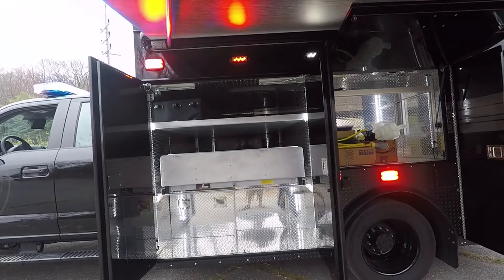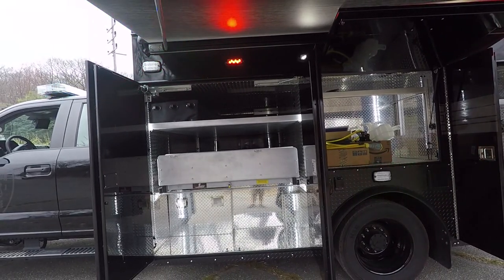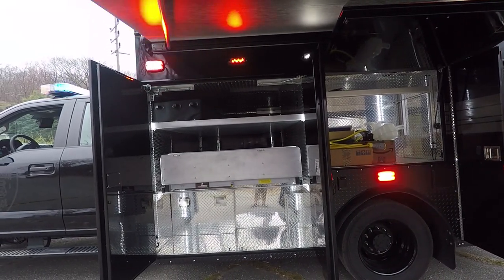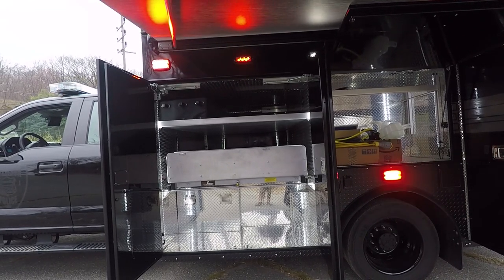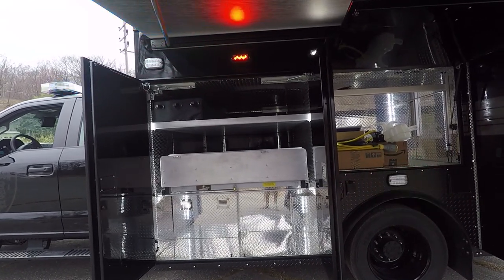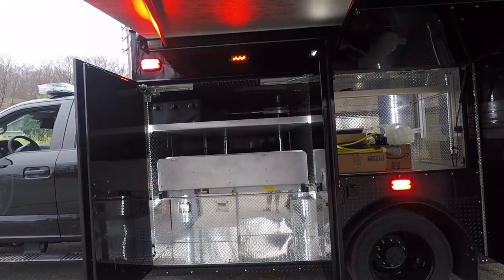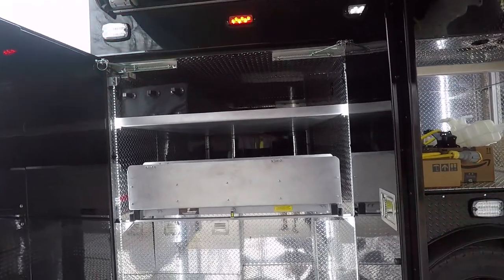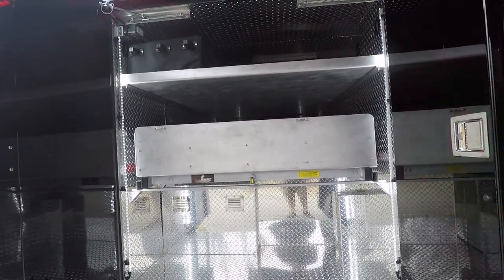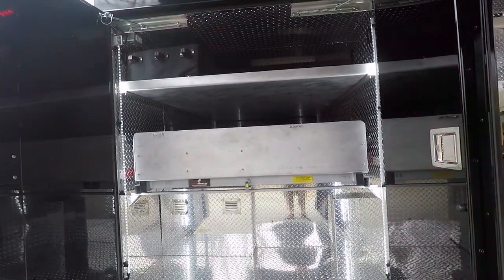In this driver side front compartment we have a Slide Master 70% extension dual-direction slide for their multi-unit shield. On the top shelf they have storage for tents and other equipment, and down below they have storage for other miscellaneous equipment.